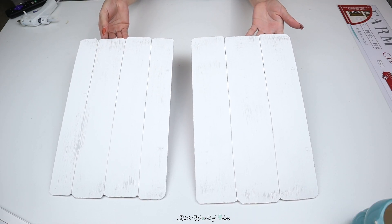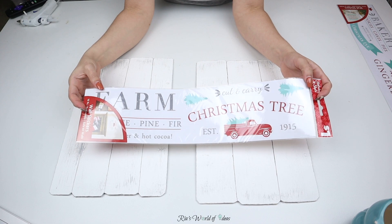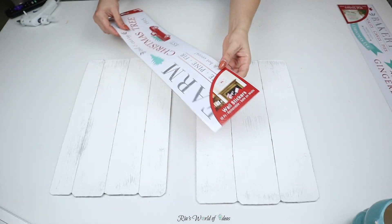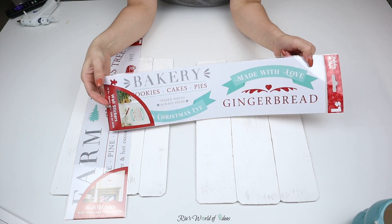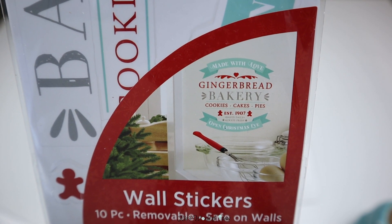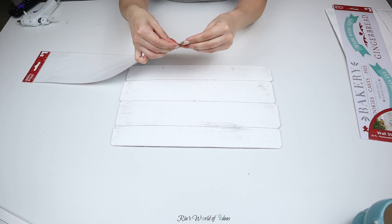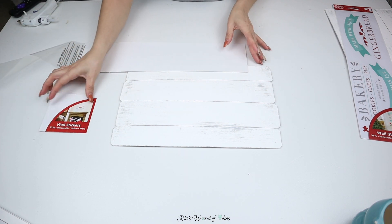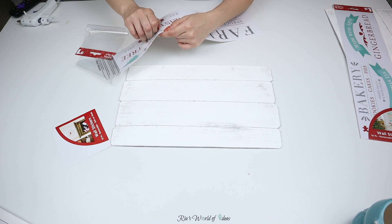Here's how the signs look once I was done painting them. The stickers I'm going to be using are ones I found at Dollar General for just a dollar — this cute little farm Christmas tree sign with red and teal blue that I love so much. I'm going to use it for the four-board sign. For the other one, I'm going to use this gingerbread bakery sticker sign also from Dollar General for a dollar. It's not going to quite cover the sign, but you can also use the shorter square signs they have at Dollar Tree.